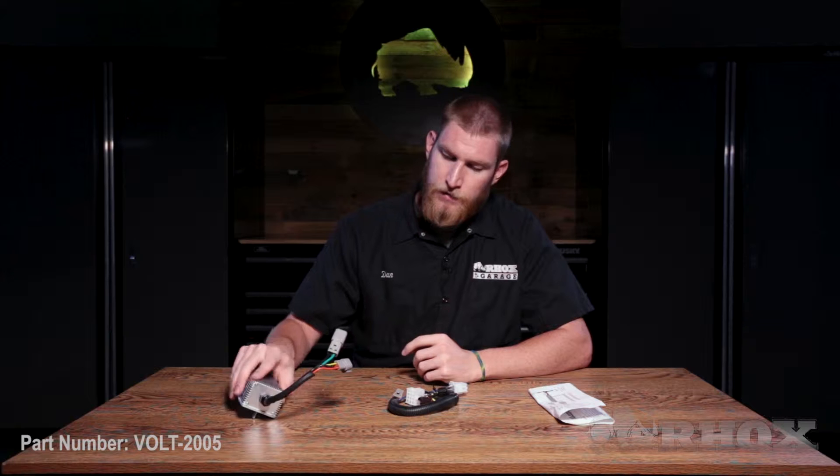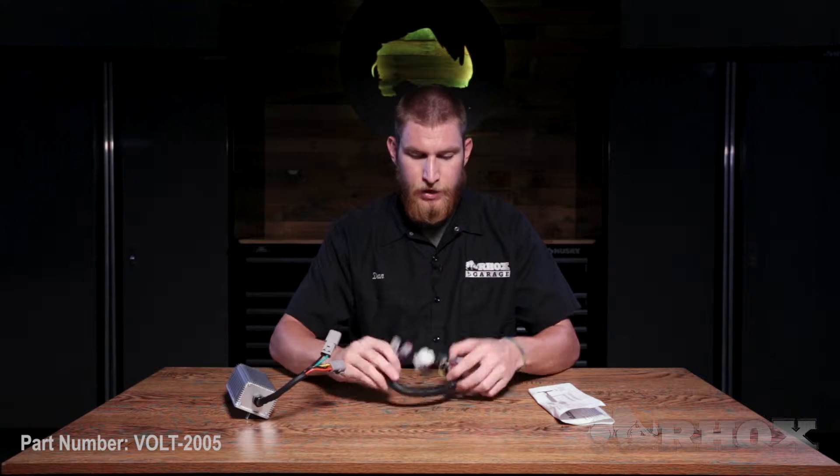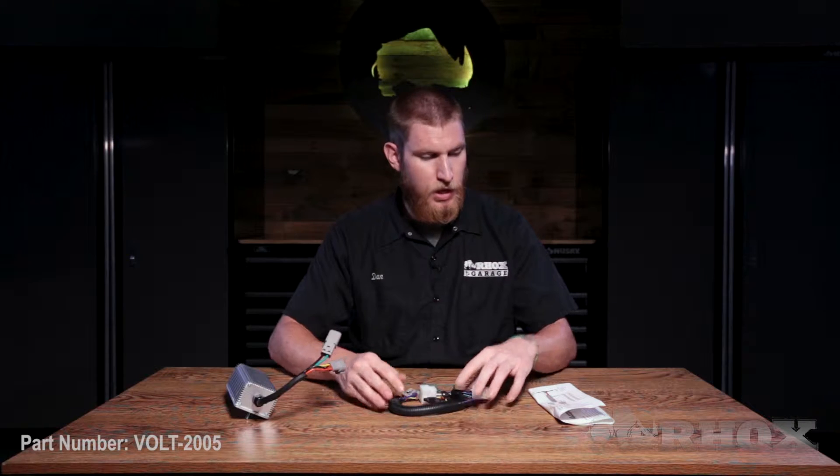Before we jump into that installation, let's take a look at what comes in that box and the tools we're going to need. When you open up the box for your Volt 2005, you're going to find the voltage reducer itself with the harness already attached to it, your jumper harness, and lastly your instructions.